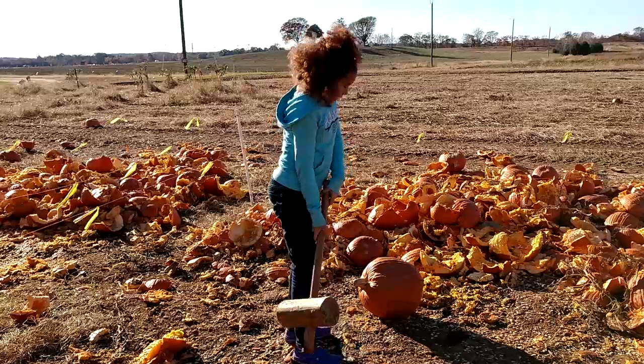This place has a pretty good idea — I guess not a lot of people take pumpkins home after Halloween and they start to mold, so they allow you to smash them right here in the garden. I got this big boy here and I'm about to smash it. Back up!